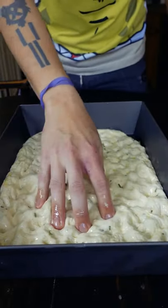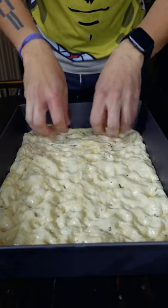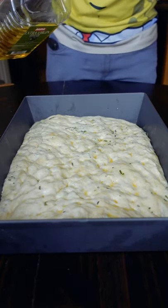You definitely don't have to take as long as I did or dimple it as much — it's just really fun. I think this is the most fun part of making focaccia. After you stretch it out, you're just going to let it rest for an hour or two, and that really depends on the temperature of your house.